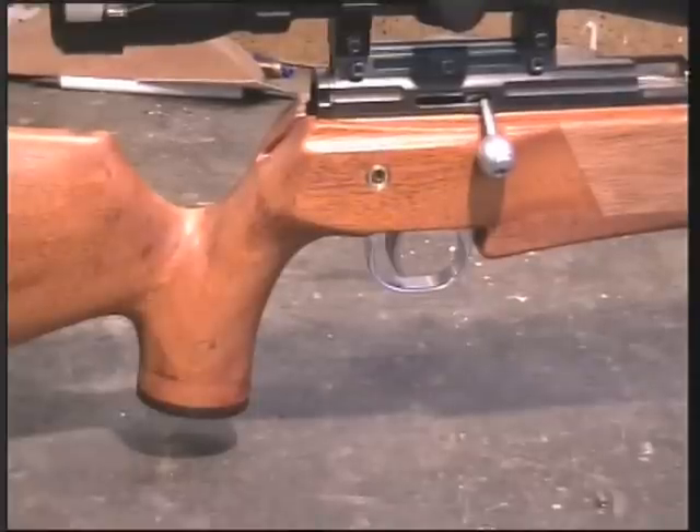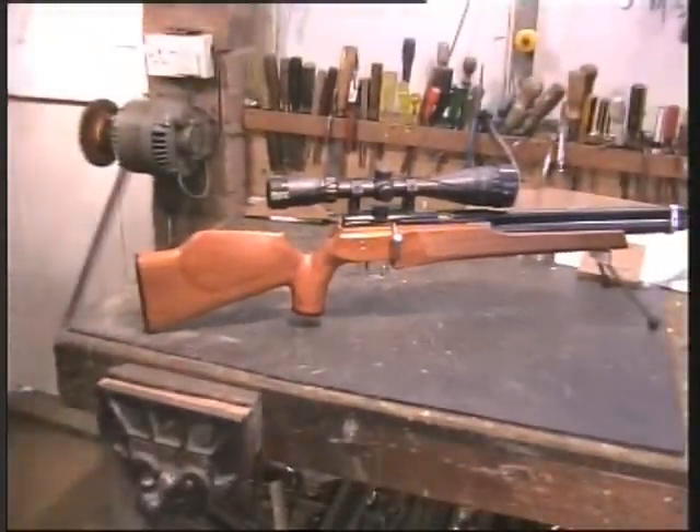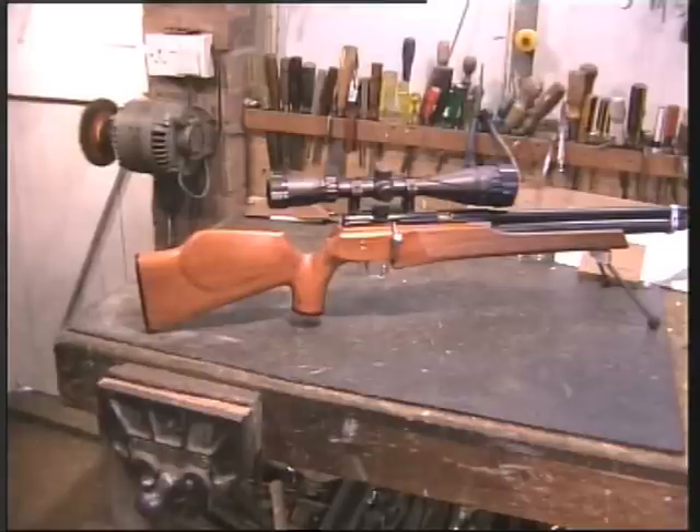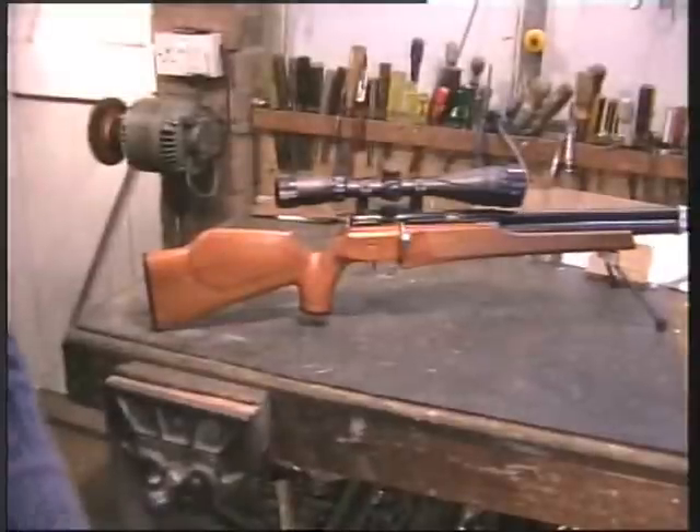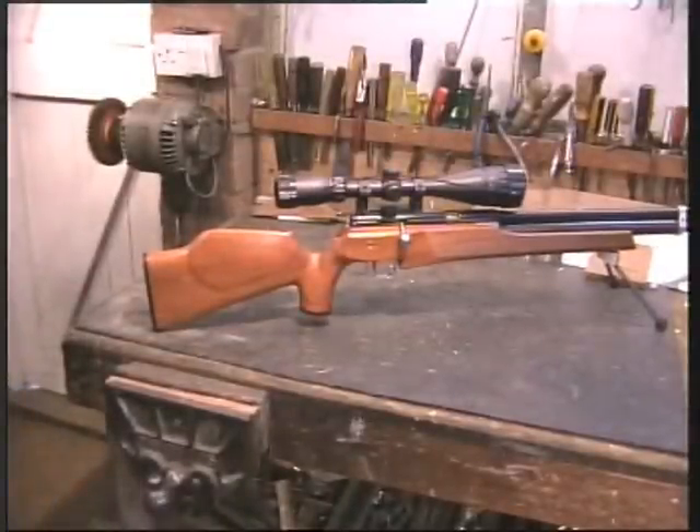Here we have a homemade legal air rifle made by a friend of mine. He doesn't want me to mention his name. He says it's just about legal. Beautifully engineered. What did you say it was? Pre-charged. And what's the maximum velocity you get from this? 780 — 780 he's admitted to.